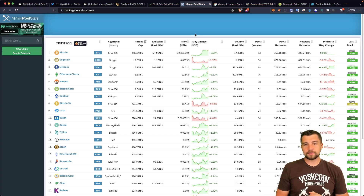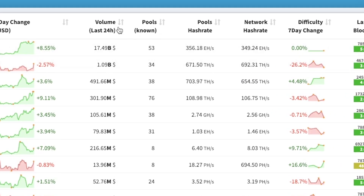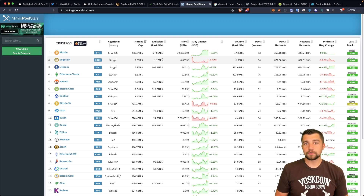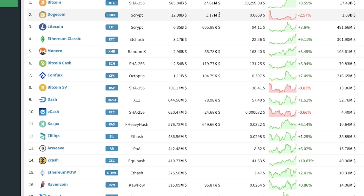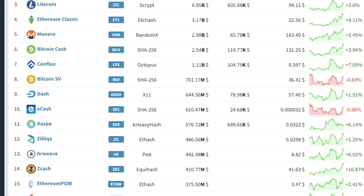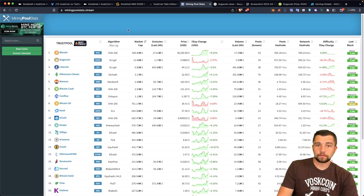Dogecoin is a fun coin to mine — there's no doubt about it. It's here to stay in my opinion. Just in the last seven days, there's been a very interesting difficulty change going down 26% on Doge. Furthermore, it's the second most profitable coin to mine at $1.2 million just in the last 24 hours of new minted Dogecoins. You're also mining Litecoin, which is the third most profitable coin to mine. Keep in mind there is a Litecoin halving on the horizon, so that emission will be halved. Dogecoin has no more halvings — it's an inflationary currency and will keep minting Dogecoins forever.